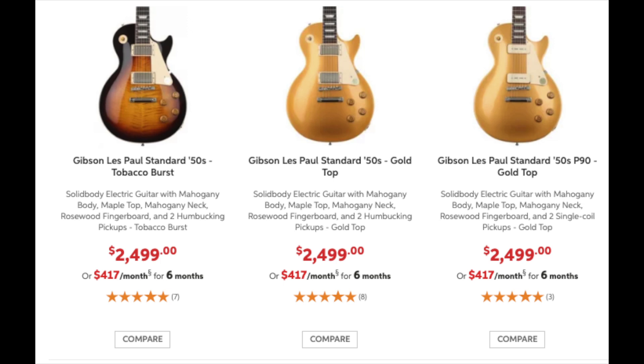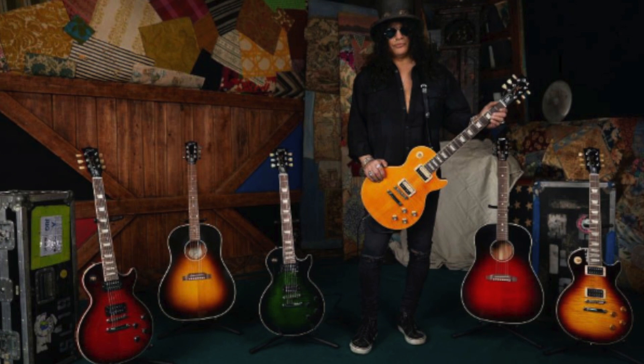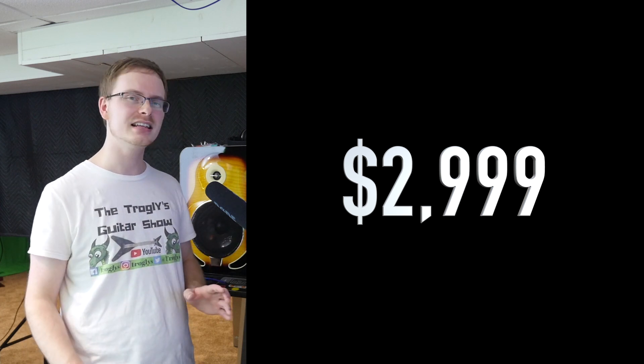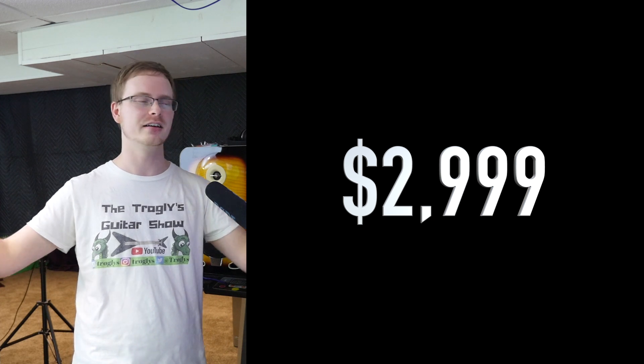Acoustics don't perform that well on this channel, so I don't see myself buying one to review. Now the big question: how much will these cost? Nobody officially knows, but my best guess: a 50s Standard from the Original Collection retails at $2,499. Add the Slash affiliation and signature pickups, and I'm hoping for a $2,999 retail price. But realistically — this is Gibson — it's probably going to be $3,499, with a thousand-dollar price hike.